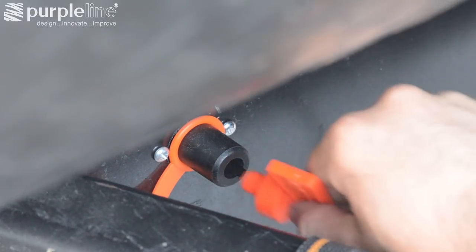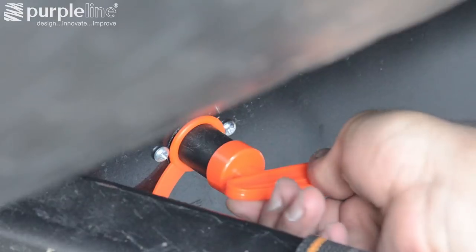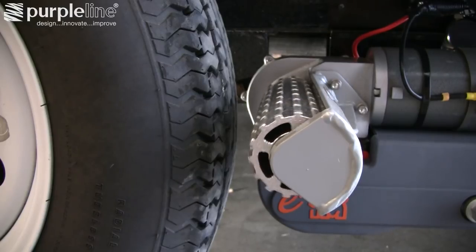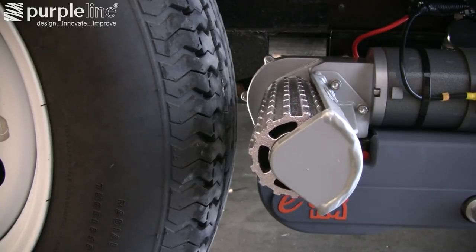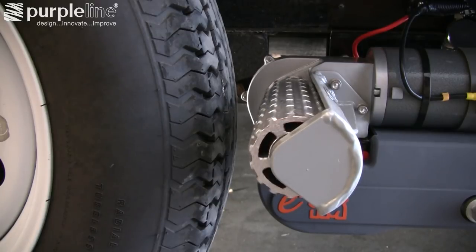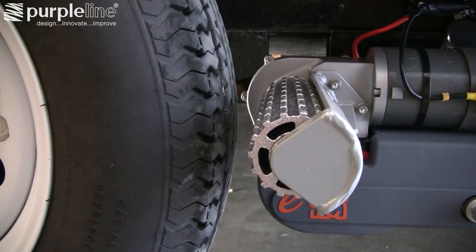Once all the wiring is connected and secured, you can power up the system by inserting the key into the isolator switch. Test the motors to make sure they are working correctly, that they turn in the correct direction, and in the case of tandem axles, that they work at various speeds before engaging them with the tires of the trailer.